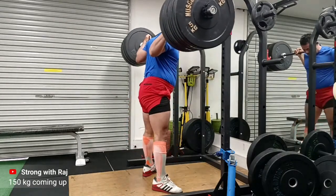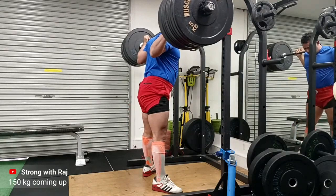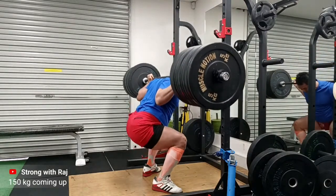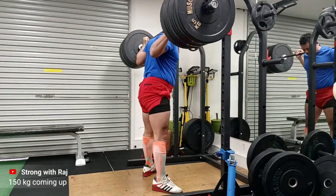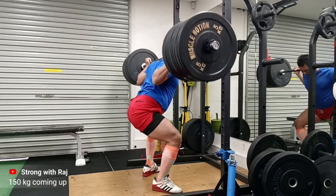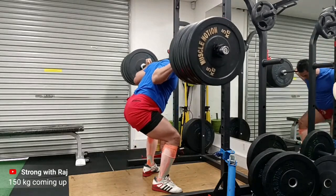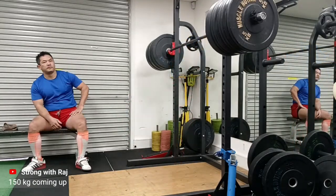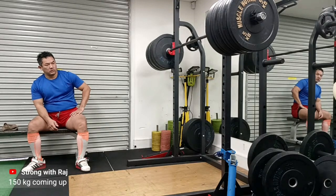My road to 200 kg is going really well. I've made some really good inroads and quite consistently and healthily achieved the numbers I have. I think I started at 130 kg a few months ago and I've gone up to 190 kg, and now I will slow down a little bit.